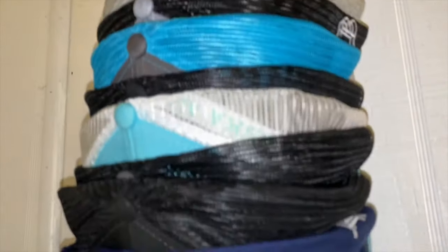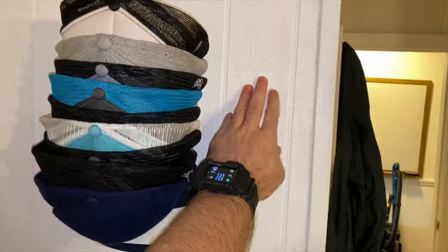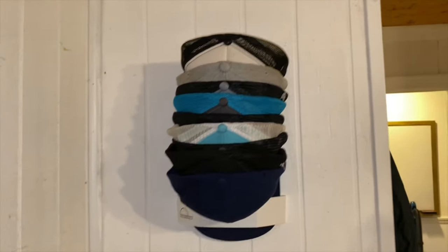All right, that is nine hats all stacked together in one tiny spot. Here's my hand for scale — that is way better than the nonsense over here. Super happy with this, I think it turned out really cool. We'll get the other one installed in my son's room and check out how that looks as well.